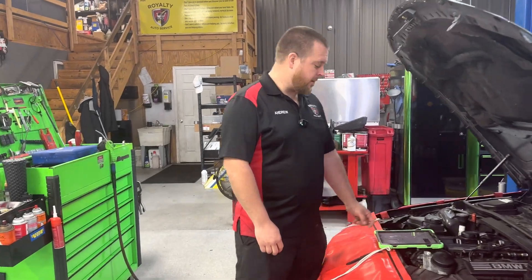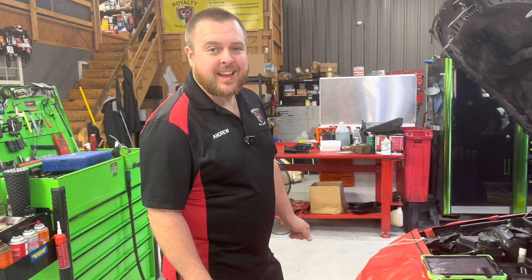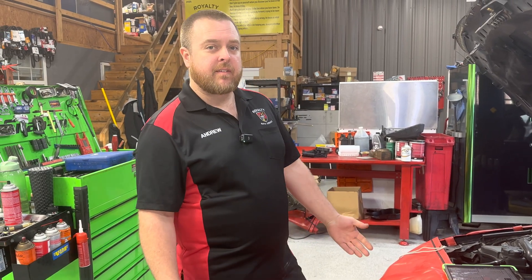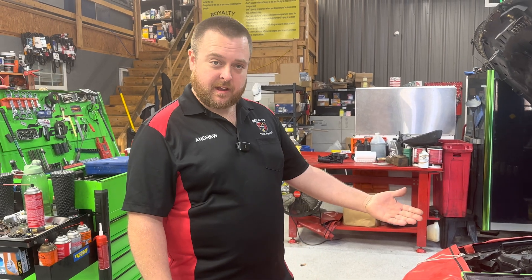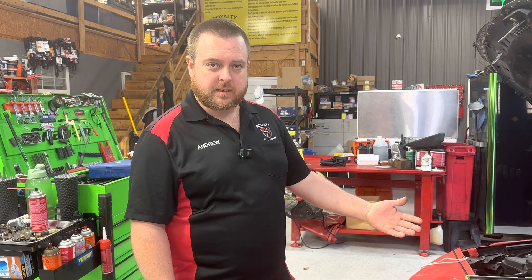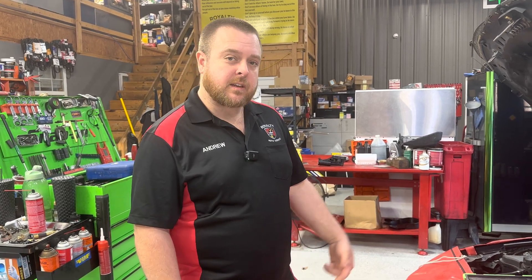Hey Andrew, what are you working on? Got a fun one here - a 2007 BMW 328i with the N52 engine. The client states they have a crank no start condition. This client has definitely redefined throwing the parts cannon at one. We've already figured out the issue with this car, so we're going to go back through and show you our diagnostic process and how we came to our conclusion. So let's get into it.